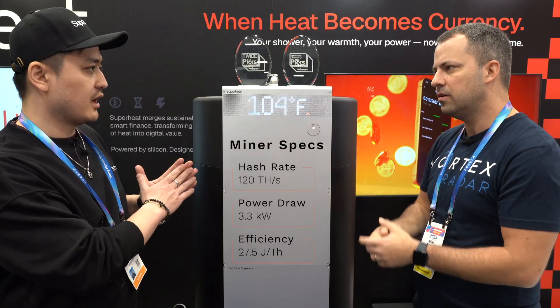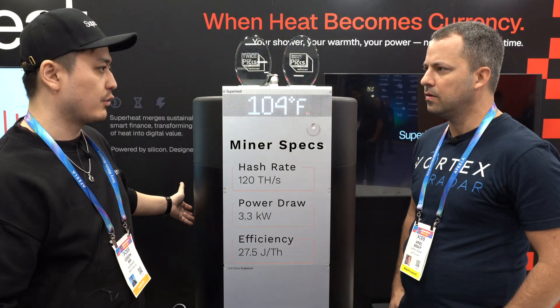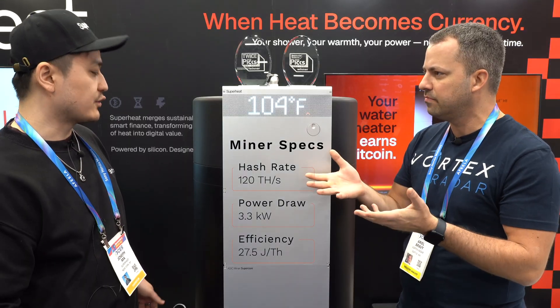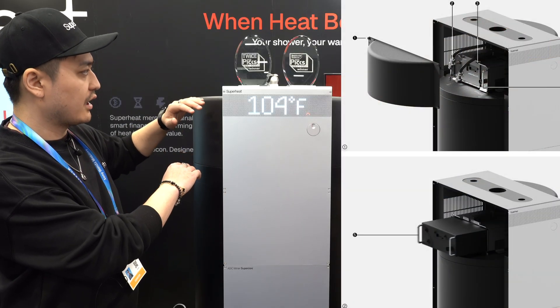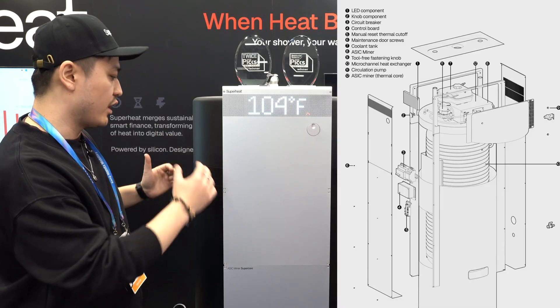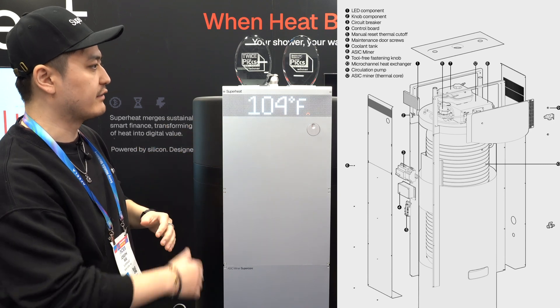So the hash rate of the miner is 120 terahashes per second and it's drawing 3,300 watts from the wall. So efficiency-wise, you're around 27 and a half joules per terahash. It's installed in the top here and there's a heat exchanger that exchanges heat to the water tank down below. We separated the cooling fluid from the water so that the water would never get contaminated.